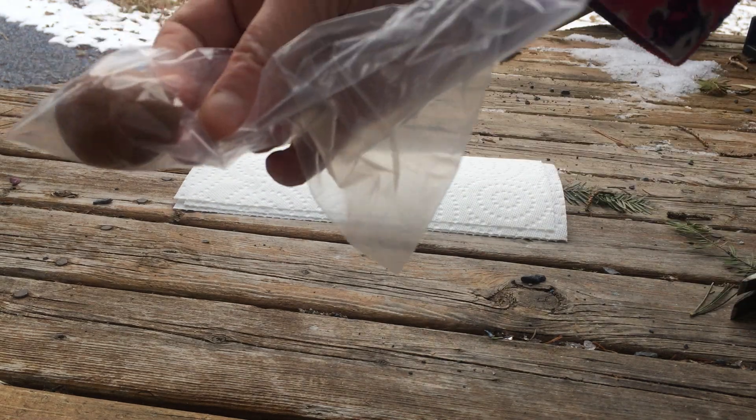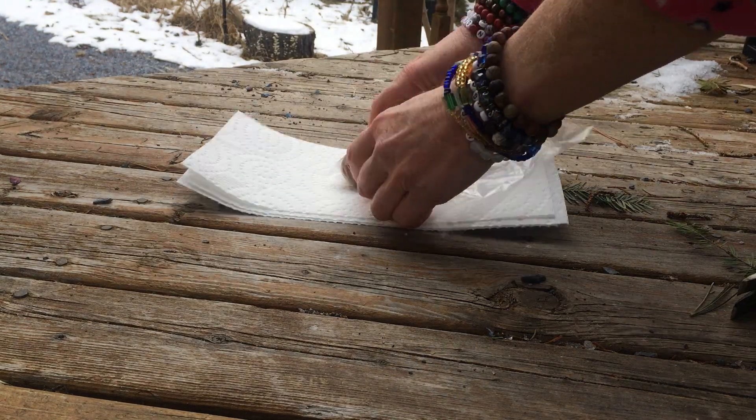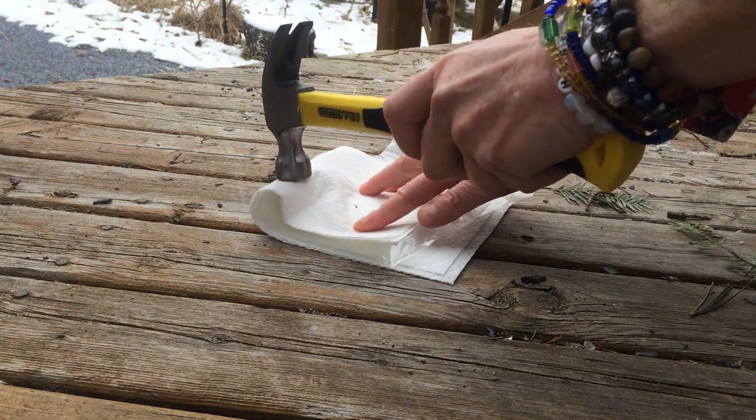I have an avocado seed here — a fresh avocado seed that I just took from my avocado. It's cold so I'm shaking. I put it into a little bag, and then I'm just going to wrap some paper towel or a face cloth around it. I'm going to break it up.